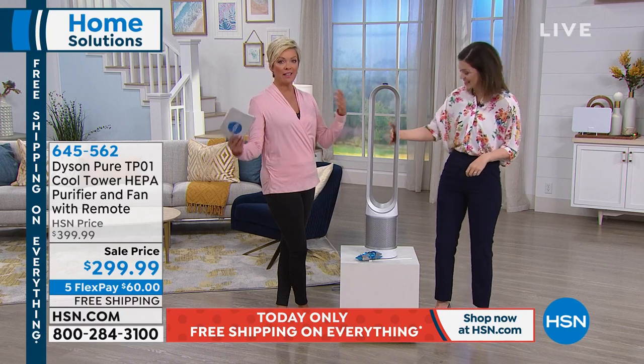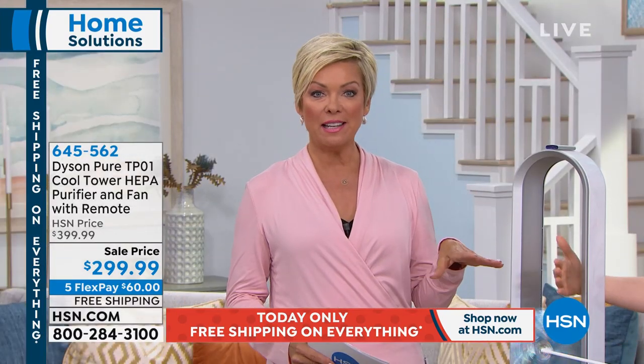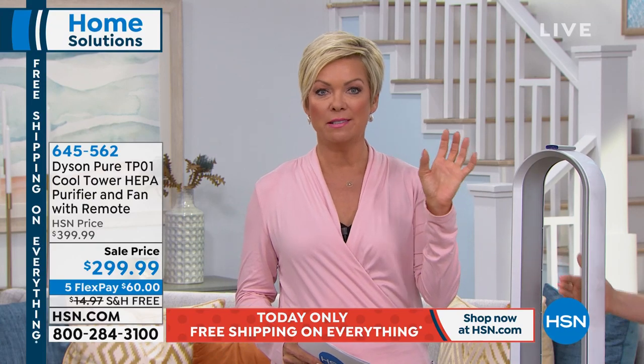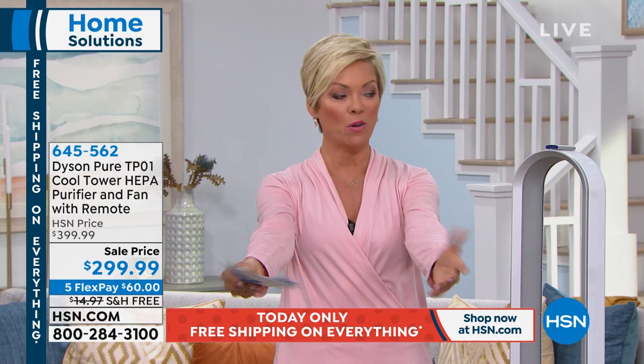That was one of the reviews I read, because I love having a fan circulating in my room too — it just keeps me cooler. But knowing that it's a fan that's not blasting a bunch of dust on you, it's actually cleaning the air that's being sent in your direction. That feels so good.